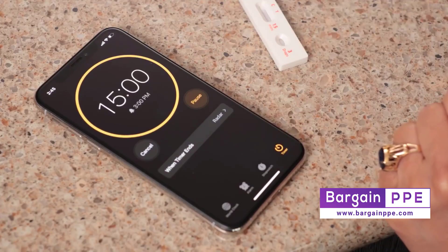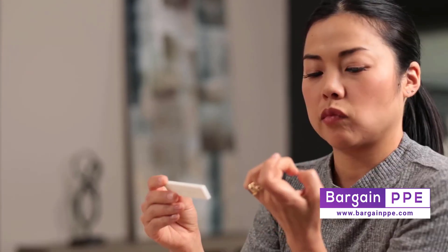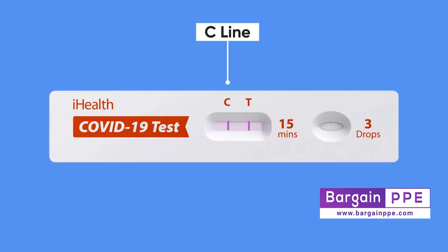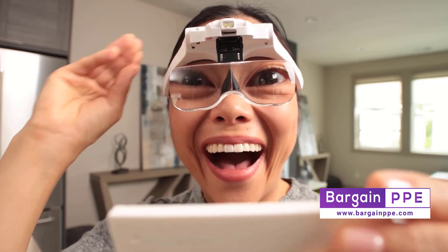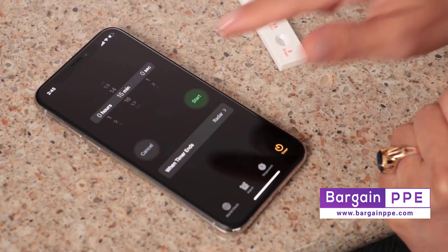Set a timer for 15 minutes. You'll see your sample being slowly absorbed into the test strip. Over the next 15 minutes, your results will appear on the test strip as lines under the C and potentially the T. After 15 minutes you can officially read the results of your test, but be aware you only have another 15 minutes to read them before the results are officially considered invalid.